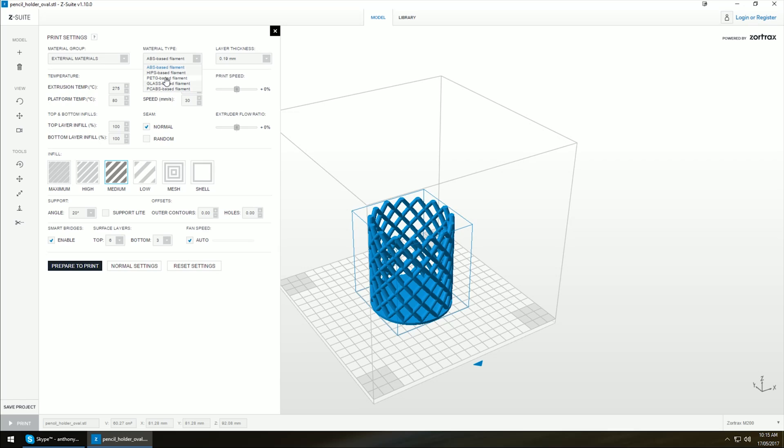It still doesn't support PLA, but that's fine — the prints that you get off this are absolutely mint. Over in the layer thickness, these are the defaults which it reckons are the best for ABS on this printer, and I generally go at 0.19 or 0.14. Previously these options didn't exist so you weren't able to change your temperatures — it was just set.